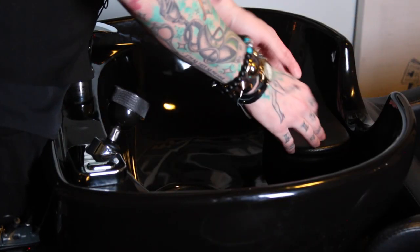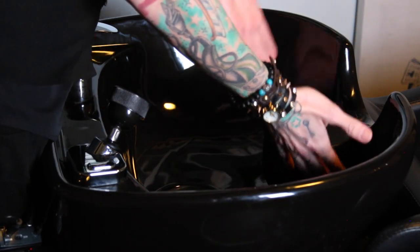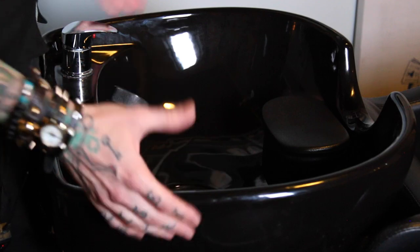Aside from the nice rounded ergonomic cutout for the neck in the sink, what has really taken this to a whole new level is this head pad that sits in the sink. I can't believe it took so long for someone to realize that all they had to do to make this a fantastically comfortable experience is to hold the head up. We played around with it and found the best way to make sure you give your guests the best experience possible while back here.